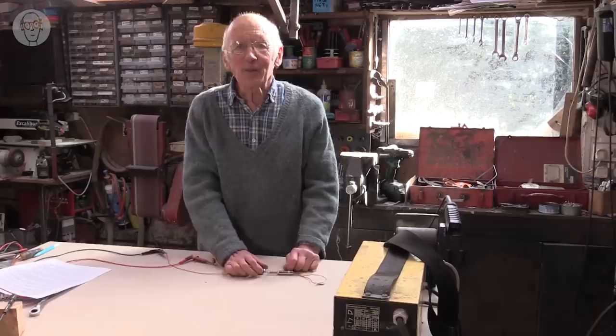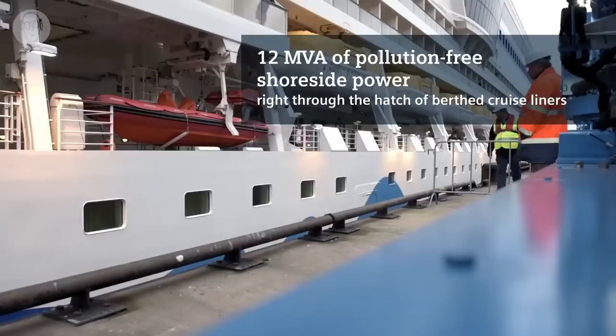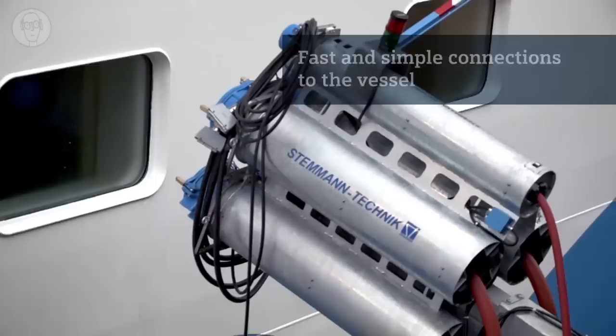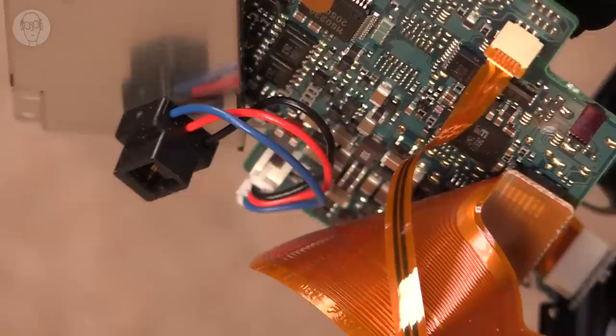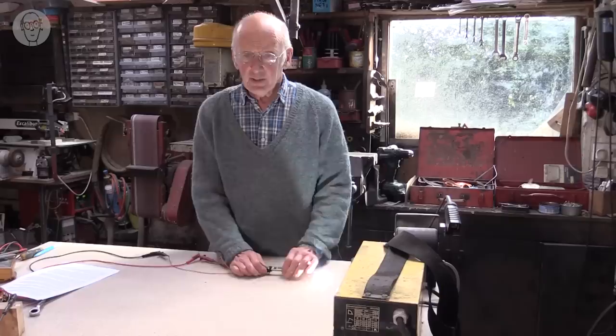Connectors vary in size according to how much electricity they're connecting. The biggest one I could find is switching 1.5 megawatts — it's the connector connecting a cruise ship to the dock so the ship can turn off its diesel engines. At the other end of the spectrum are the tiny connectors you get inside phones, laptops and cameras. The jack plug is somewhere in between the cruise ship and the camera, rated at about 5 amps.